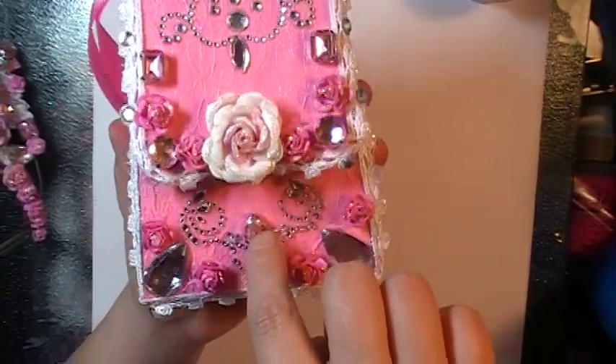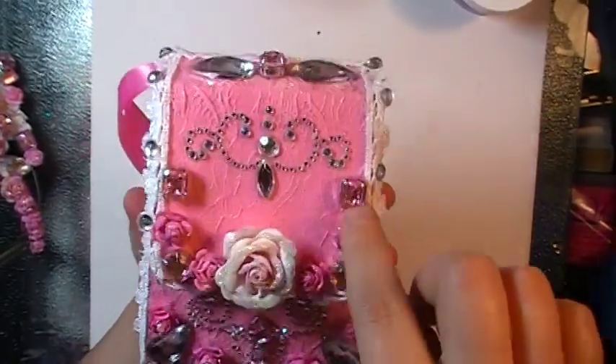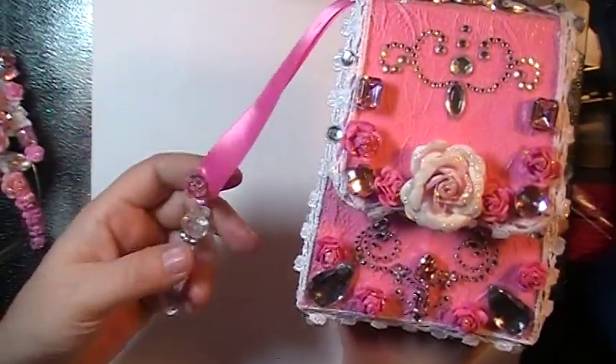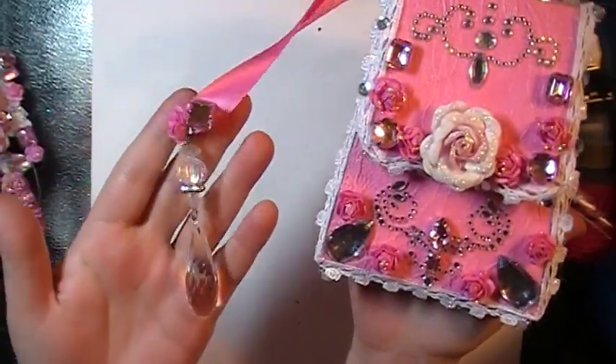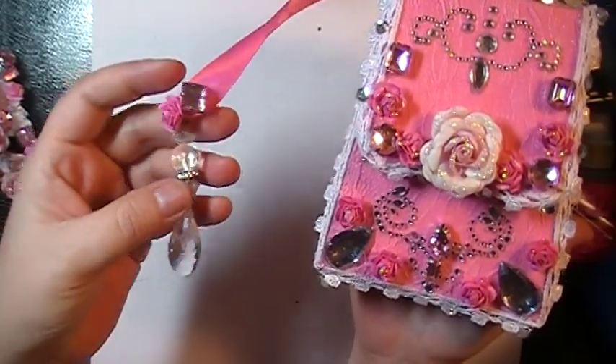I loved working with these blings. You guys will love them. Make sure if you have a Michaels, run and get some — they're on clearance at my Michaels right now. There's the side and then the little wristlet. I hung this little thing on there and a flower.